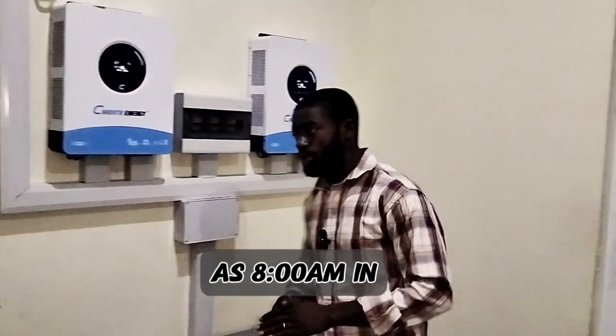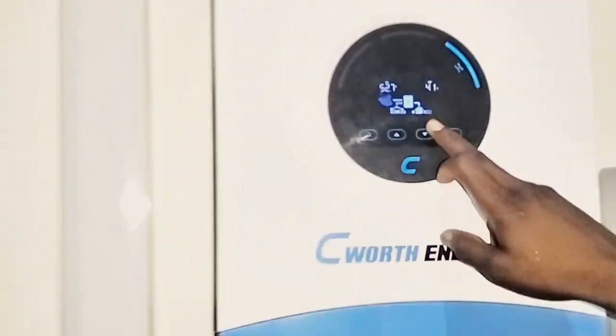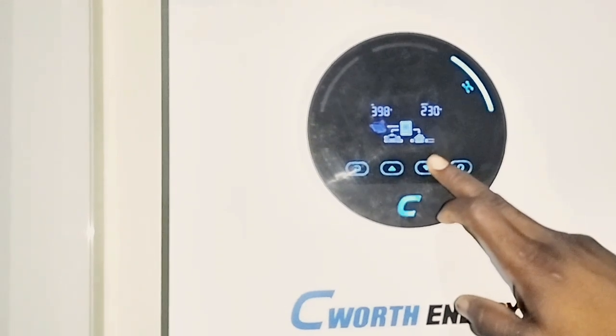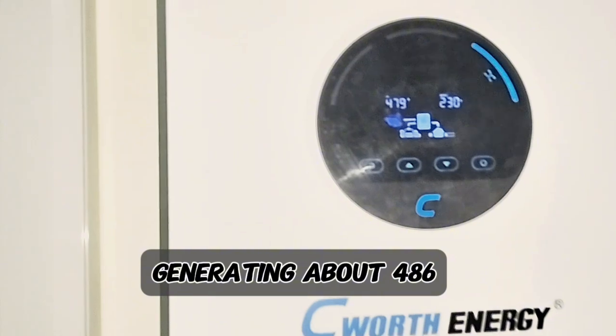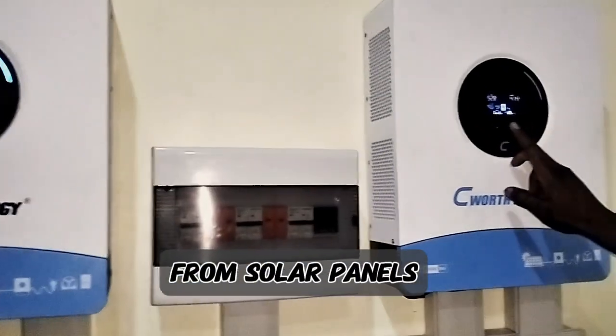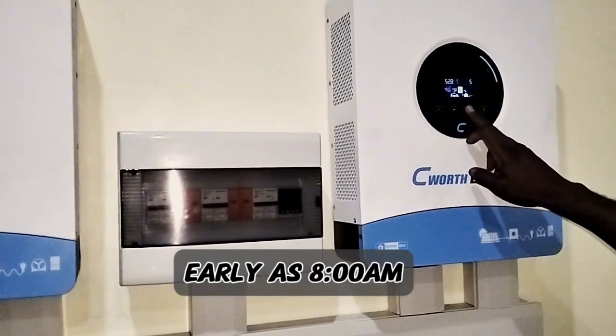We did this video as early as 8 a.m. in the morning. Presently we are generating about 486 to 490 watts from the solar panels. The reason is because the weather is still dull and it is as early as 8 a.m.